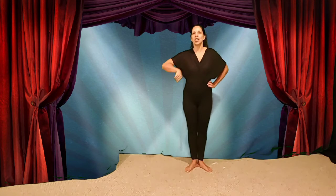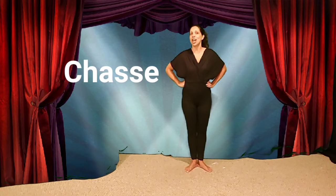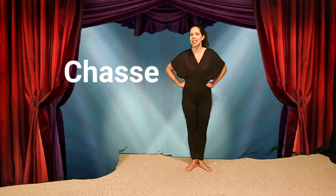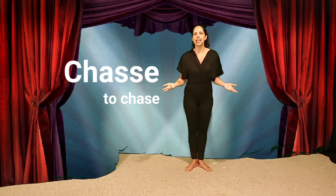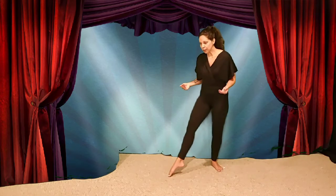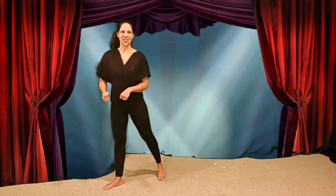Today, you and I are going to be learning a jazz chassé. Chassé is the French word for 'to chase,' and in a chassé, you chase one foot with the other foot.